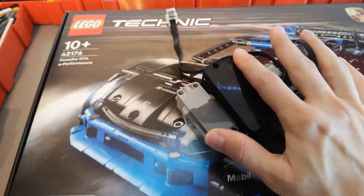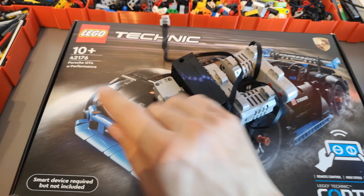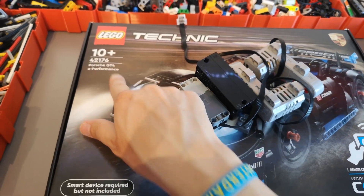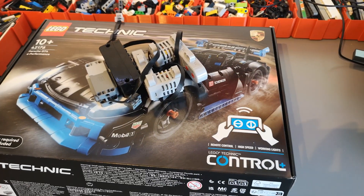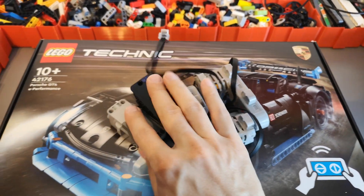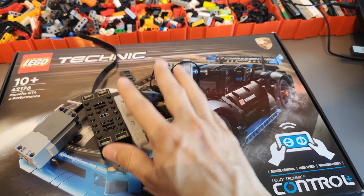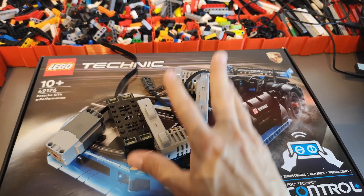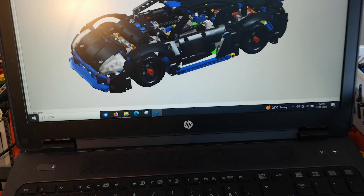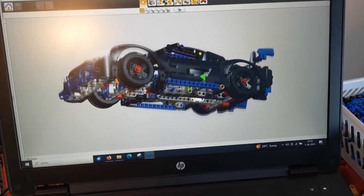Today we will try to motorize, or should I say replace, the motorization option of the 42176 Porsche GT4 e-performance. I'm going to use the BuWiz components and the PowerDub L motor to replace the original unit, and I plan to do this without any additional parts needed. I've already prepared a digital model and we'll see how well it works in practice.